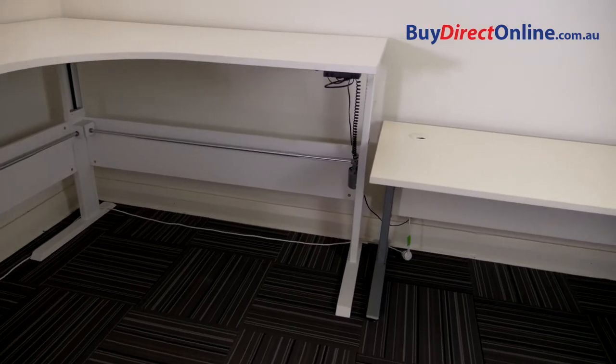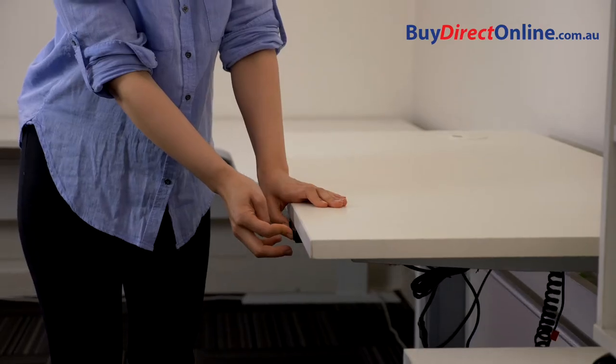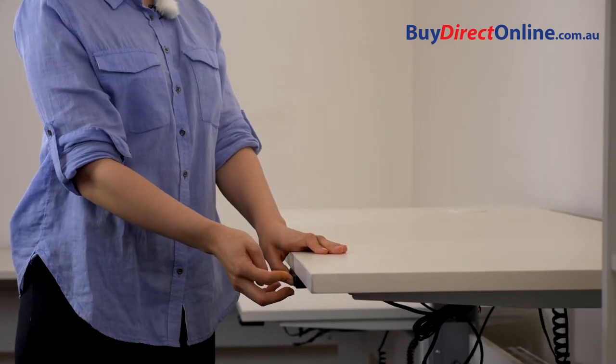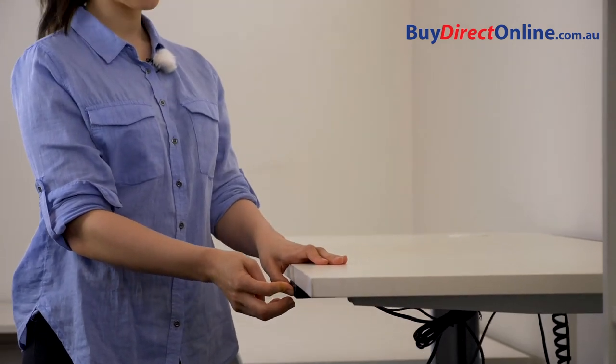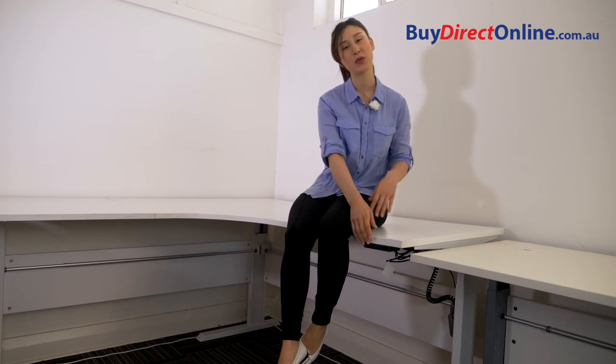The fundamental difference between the 100 and 200 models is the Altex 100 has the standard mechanism, which means you can safely operate the desk up and down with 40 kilograms placed on it. The Altex 200 has the heavy duty mechanism which means it can operate with 70 kilos loaded, which I'll demonstrate now.